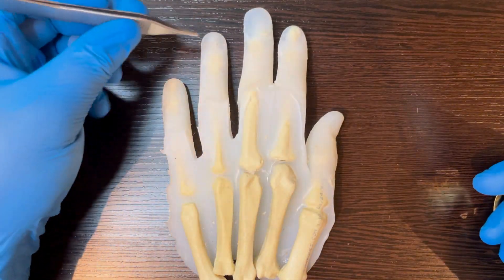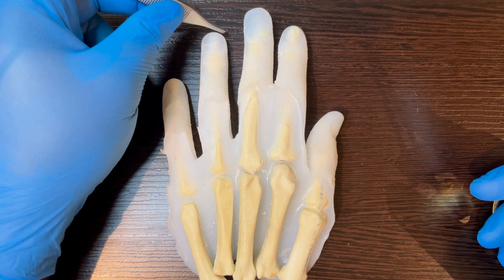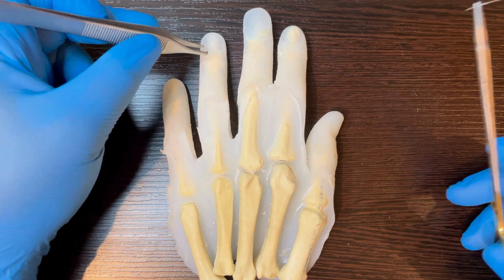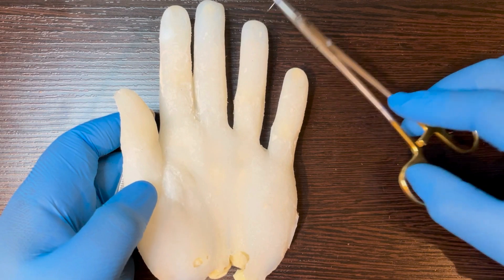Let me show you how a plastic surgeon does it. The cut is on the sterile matrix, into the perinychial folds. It doesn't affect the hyponychium, eponychium, or underlying germinal matrix. The volar pulp skin is also uninjured.